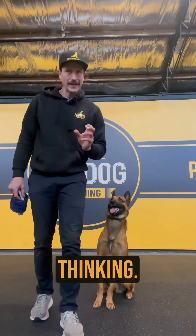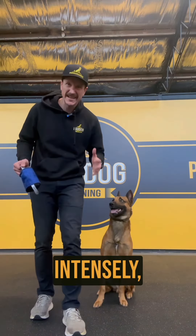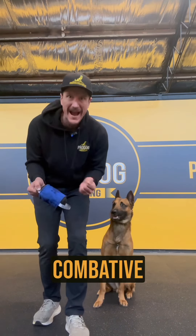I've been playing with Hawk today, and it got me thinking. I actually see a lot of people playing the way I play with Hawk — quite intensely, quite over the top, quite rough, real combative with the dog.